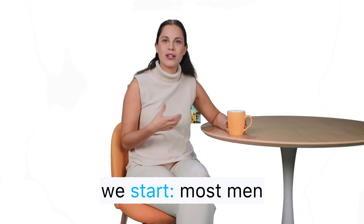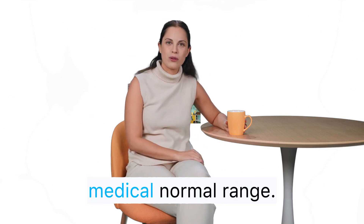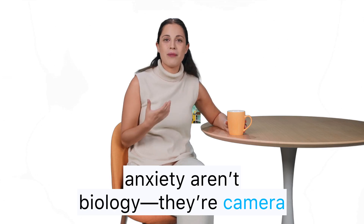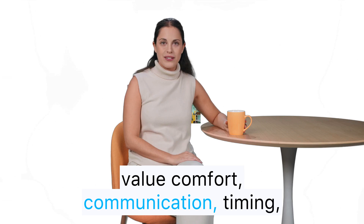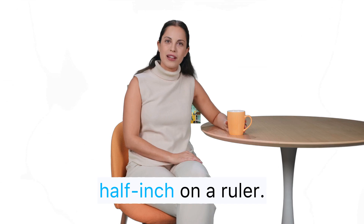Take a breath before we start. Most men who worry about size are already in the medical normal range. The biggest drivers of anxiety aren't biology — they're camera angles, selective casting, and internet myths. In real life, partners value comfort, communication, timing, and care far more than chasing an extra half inch on a ruler.